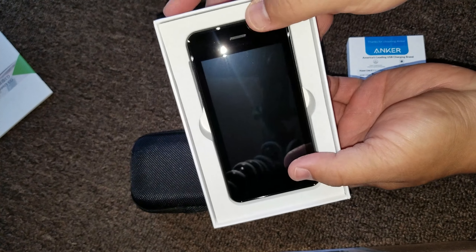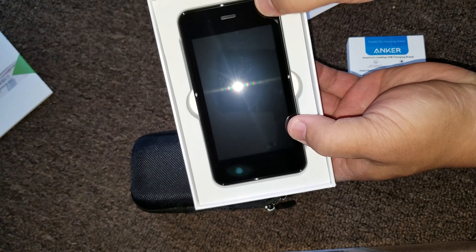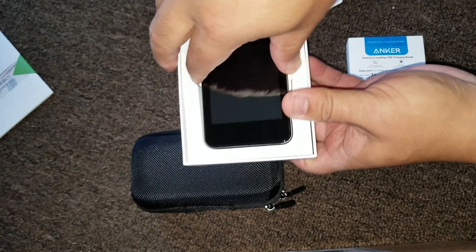Now here's the manual. This is what it looks like. So it looks like an actual phone. Okay, let's pop this out.